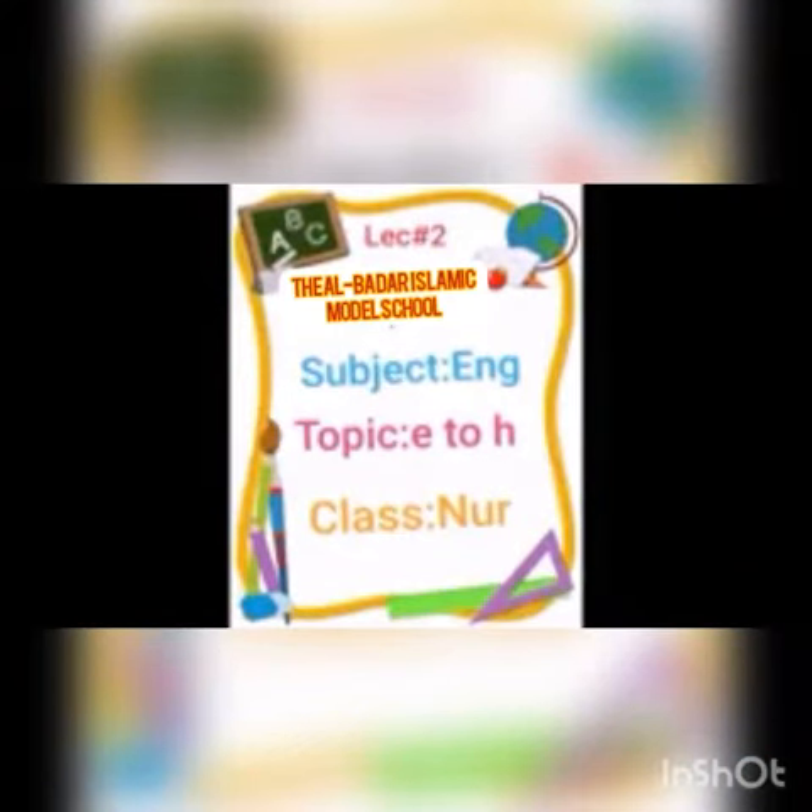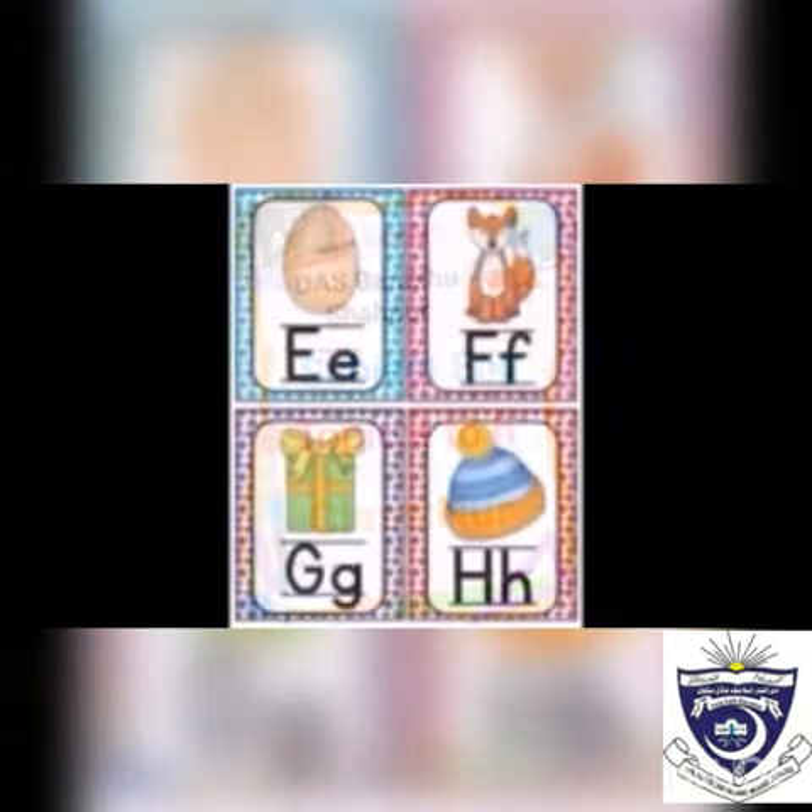Assalamualaikum students, today we are going to do English work of class nursery. Our topic is to write and read letters e to h. We are going to start from letter e.